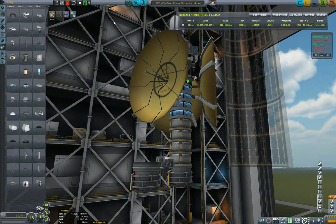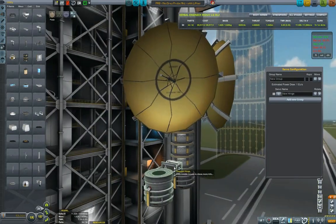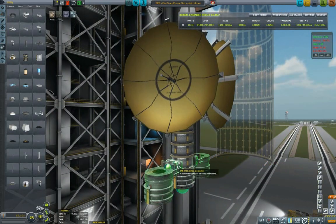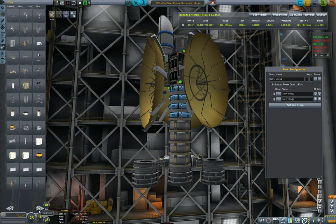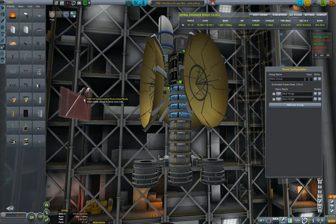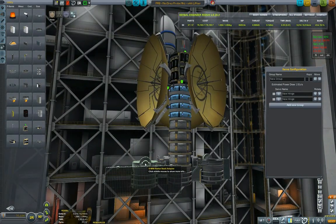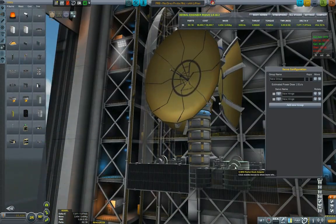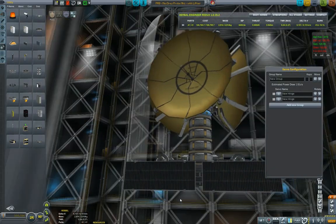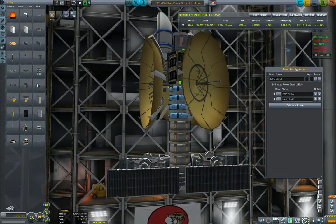I figured if we put three of them and put some good solar panels and use this for folding, it might actually be fun. So with that in mind I'm going to put three engines, coupling them with some infernal robotics and putting some near-future solar panels. Hopefully they should provide enough electric charge for us to actually do something of significance.